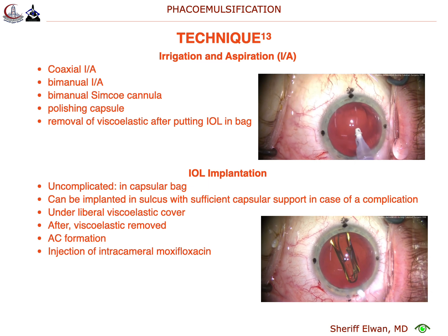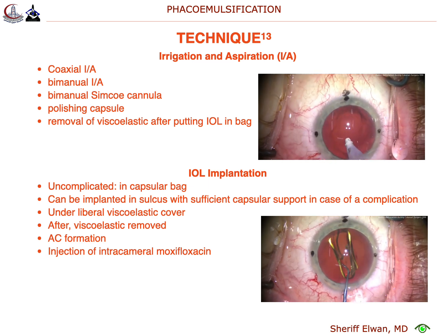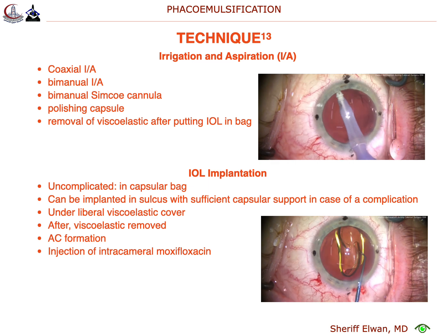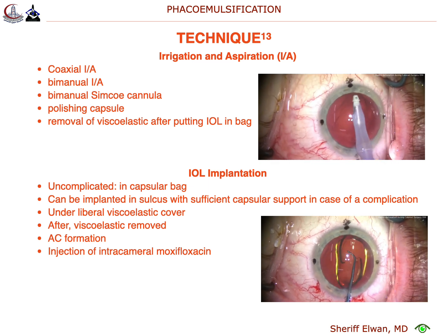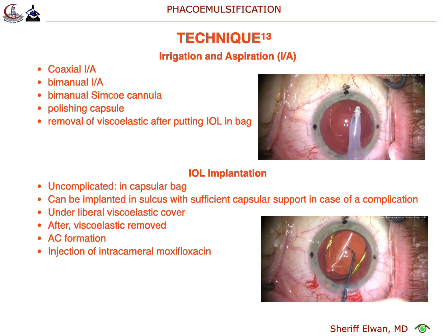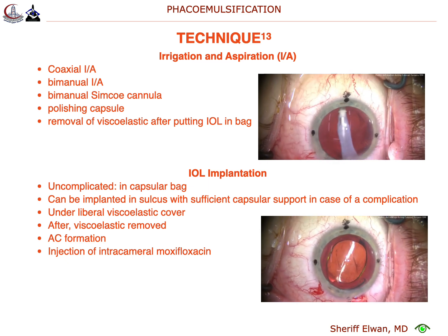If you watch a lot of my videos here on Cataract Coach, you'll know that in certain cases — maybe where the capsulorrhexis is smaller than you wanted — you don't always need hydrodelineation. And you're worried about being able to get the endonuclear pieces up through the rhexis. That does make the surgery a little bit easier.